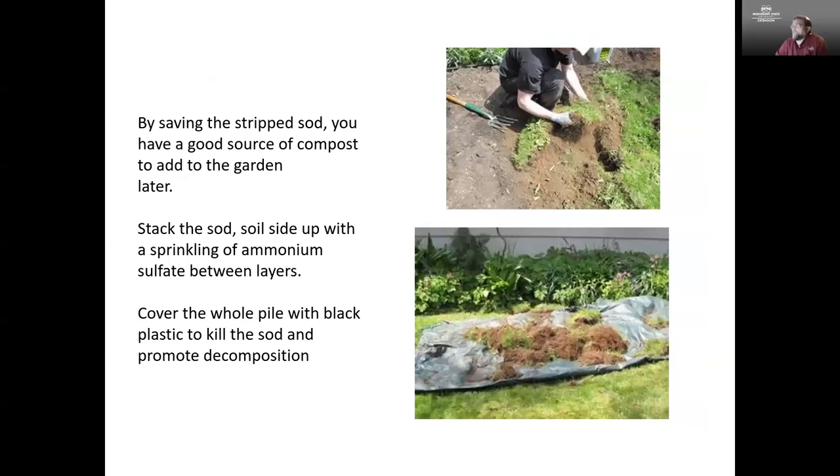We want to save that stripped sod because it's going to be a good source of compost that we can add into the garden later. I'll be doing a full presentation just on composting next week. What we want to do with the sod is set it off to the side, soil side up, add a sprinkling of ammonium sulfate — which is a nitrogen fertilizer — between the stacks, and cover all of it. That's going to kill the sod and start the decomposition process into compost that we can then add back into the garden area.